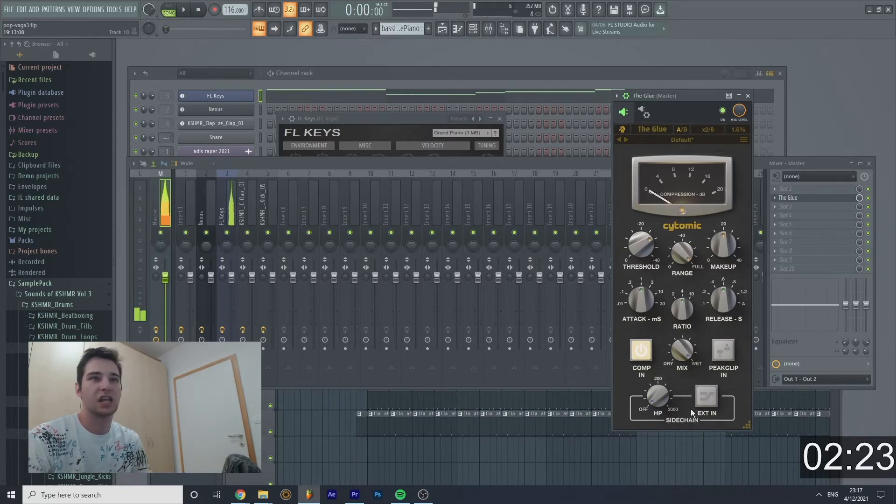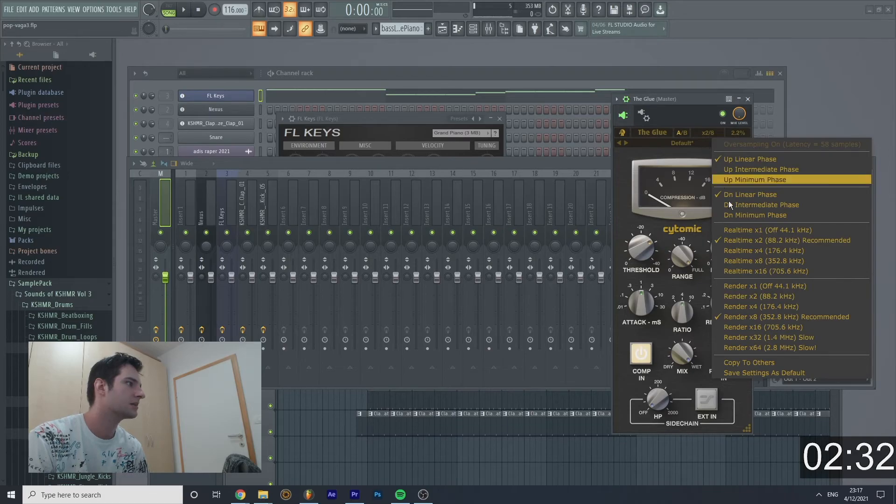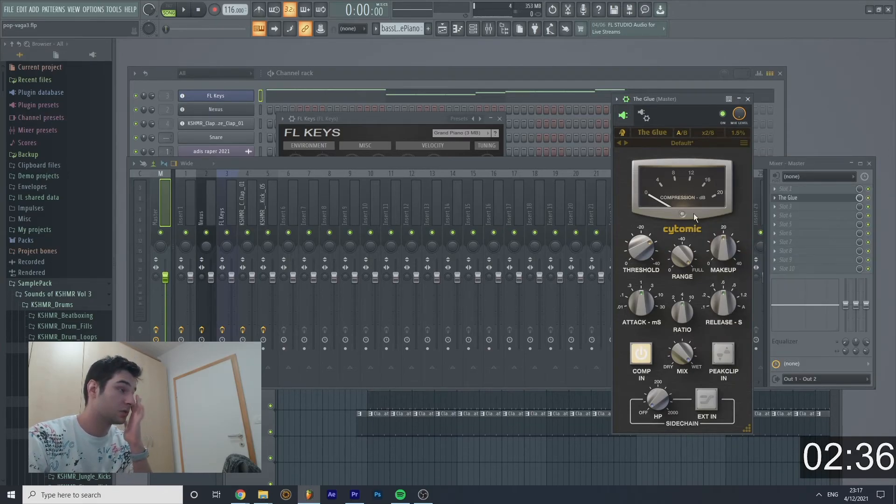There's also the sidechain — but that's the entire Glue. It also has a B part in case you didn't notice — you can switch between B and the main, and that's recommended for rendering. What you should do: increase the makeup, put full range, and then boost the threshold so it's not above zero. That's how to use The Glue — my name is Nice Feedback, have a nice time, goodbye.